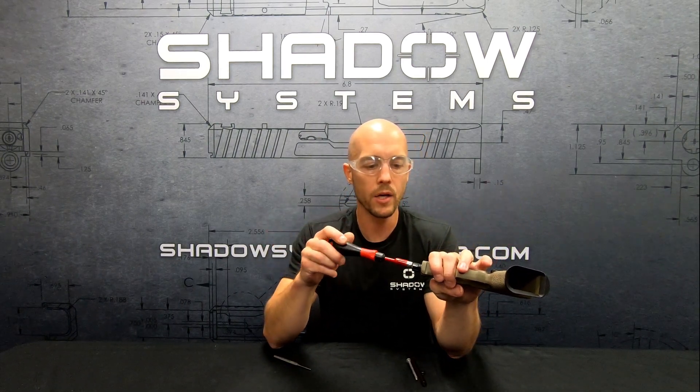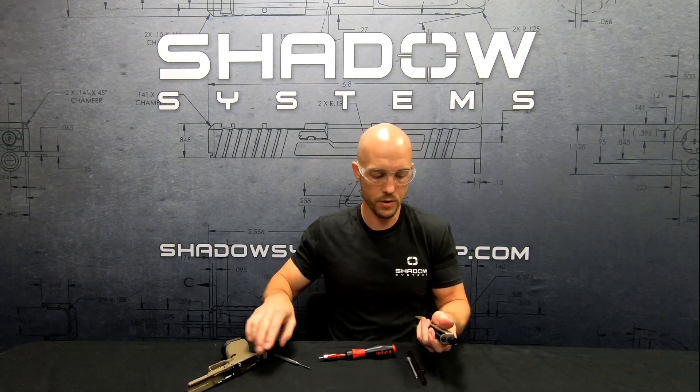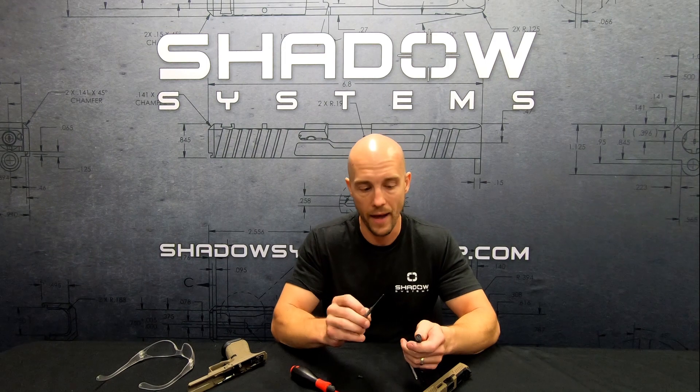Let's talk about why you might want to change a recoil spring. There's the question of spring weight, and we thought it would be nice for people to have the option to change it. There are a lot of cool attachments people put on the muzzles of handguns now — suppressors with lots of different weights, materials, and lengths, as well as compensators — multi-port, single port. Each time you put something on the end of a gun, depending on its weight and length, it's going to change the shooting dynamics and function of the gun a little bit. That's why sometimes we hear about reliability issues with suppressors, and we'll talk more about that in another video.